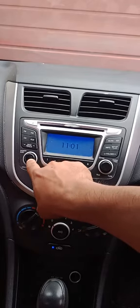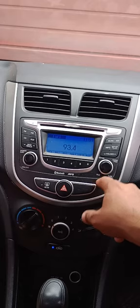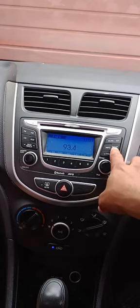First, power on your audio player. Here's the power button — just press once. Now you have to press the second button from the right, the setup and clock button. Press it once.